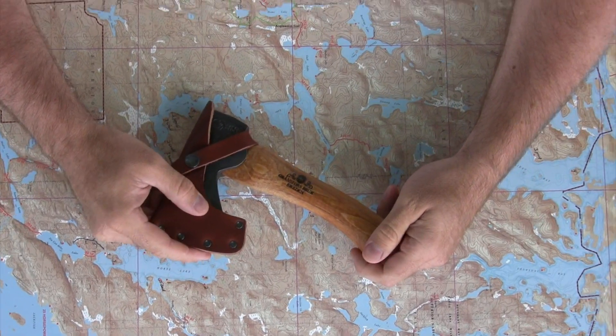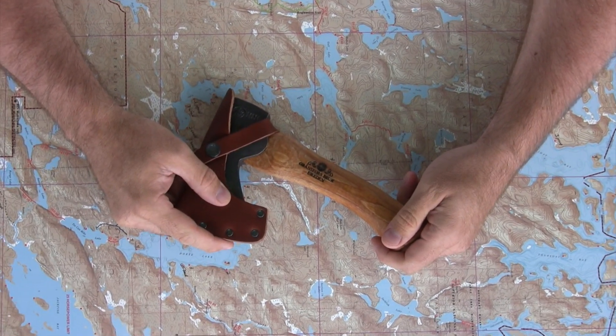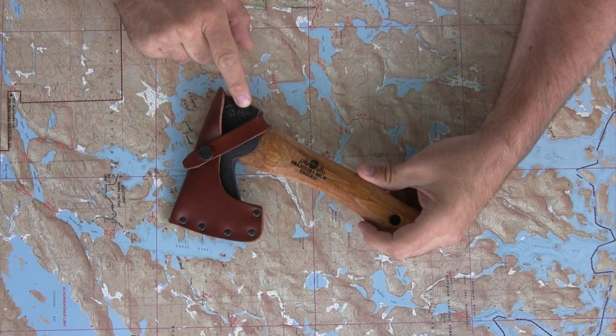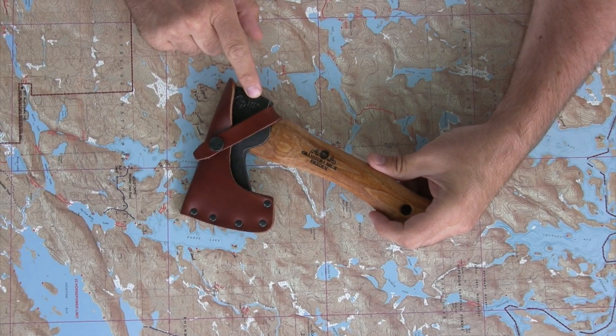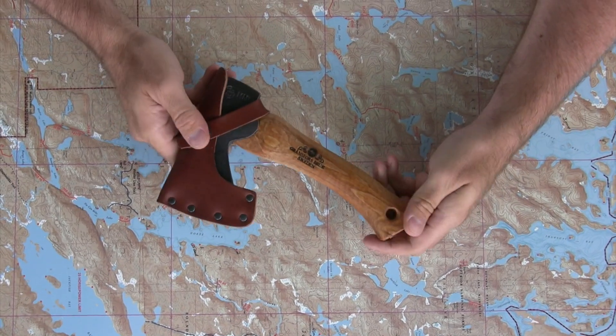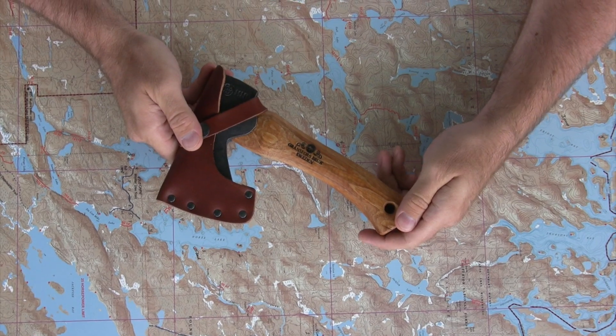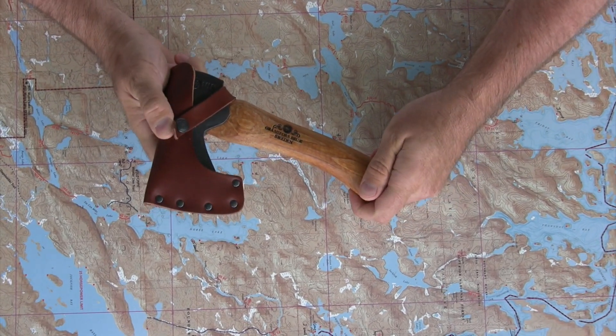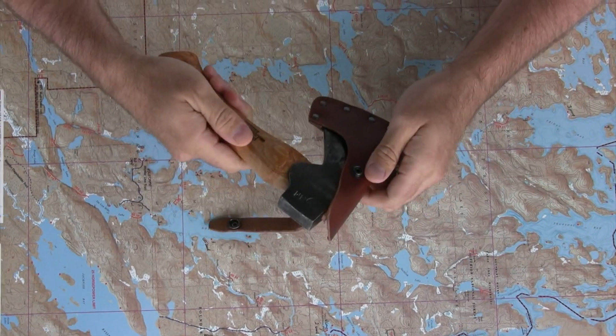Today we're taking a look at the hand hatchet from Gransfors Bruk. Gransfors Bruk has been in business for a hundred years. Each smith forges his initials right into the head of the axe. The hand hatchet is a whopping 9.5 inches long in total and weighs 1.3 pounds.